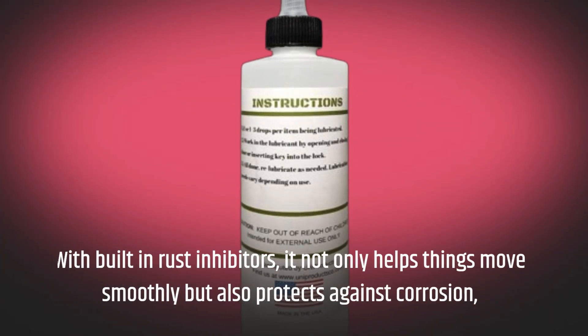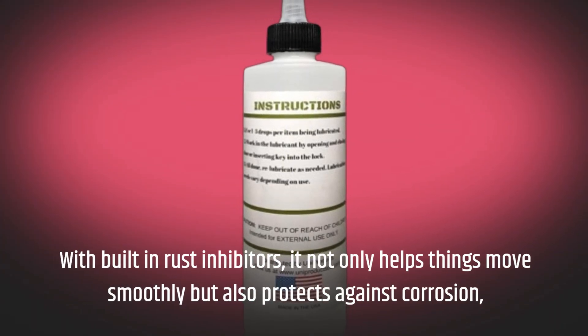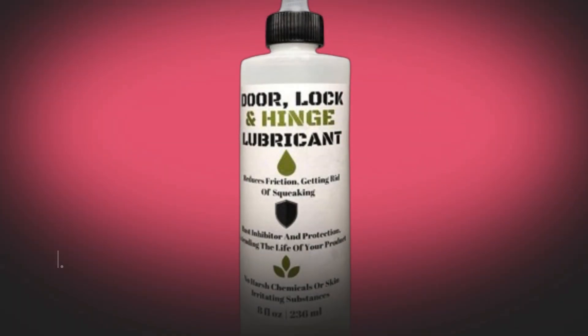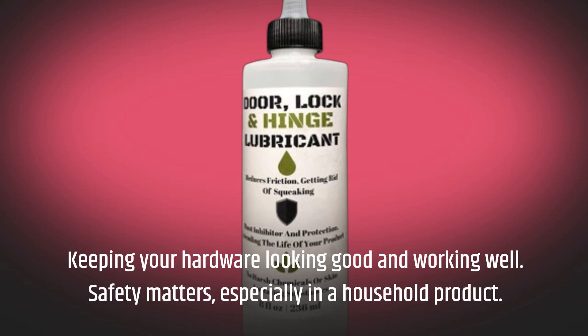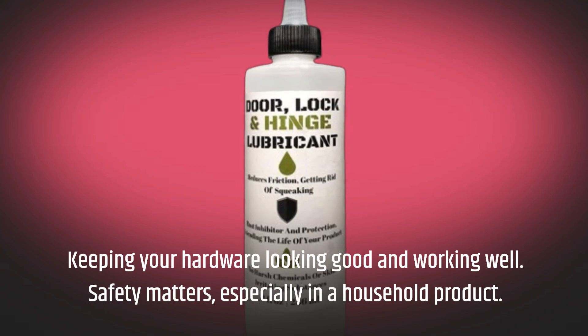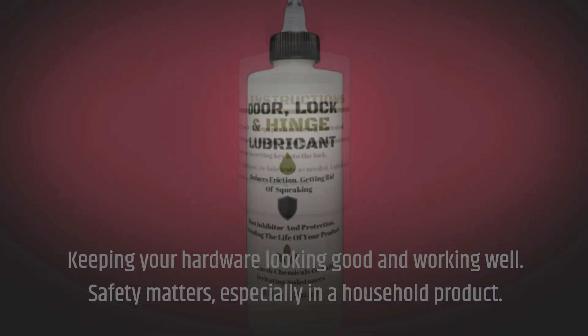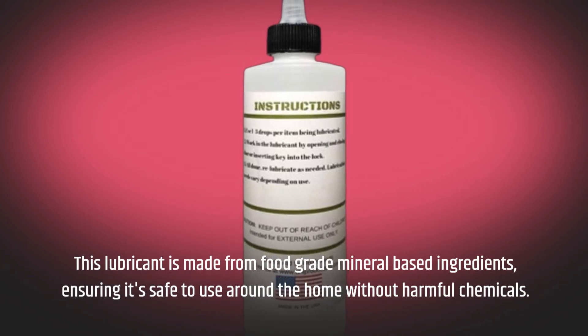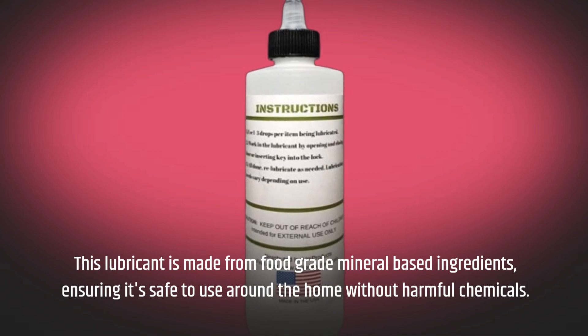With built-in rust inhibitors, it not only helps things move smoothly but also protects against corrosion, keeping your hardware looking good and working well. Safety matters, especially in a household product. This lubricant is made from food-grade mineral-based ingredients, ensuring it's safe to use around the home without harmful chemicals.